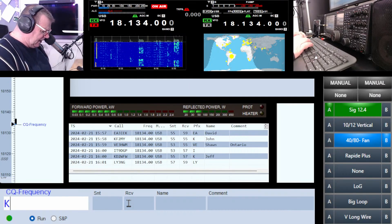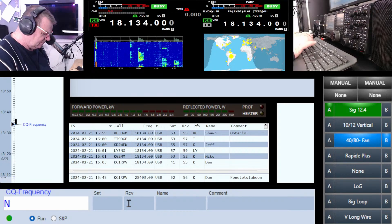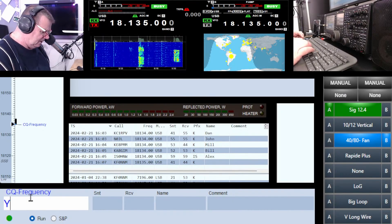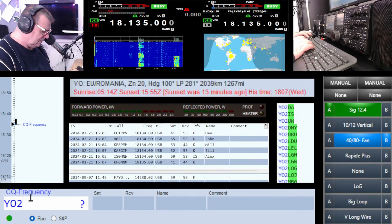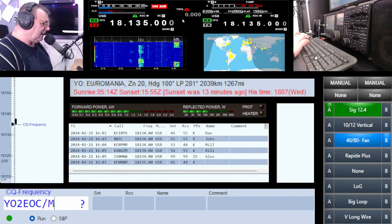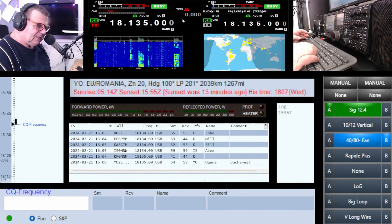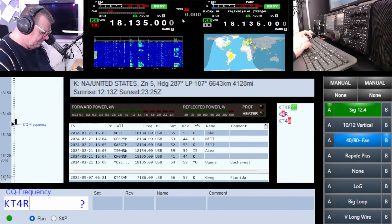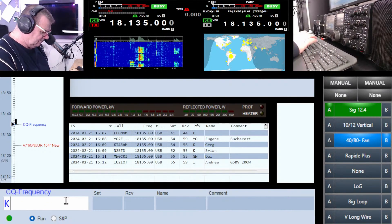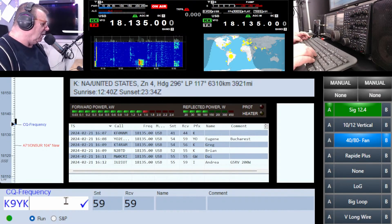Kilo Golf Two Mike Mike — hey Mike, yeah about five two. November Zero JL — hi John. Yankee Ocean Two Echo Oscar Charlie Mobile — YO2 EOC mobile. Can I try North America one more time? M0 XXT. I thought it was you Greg — Kilo Nine, K9 YK.